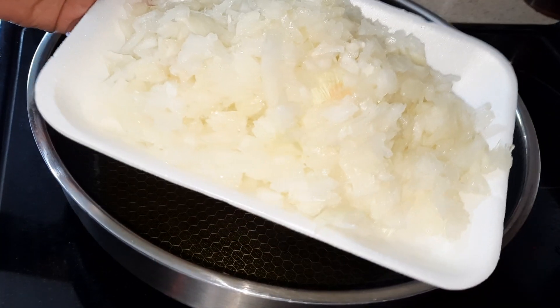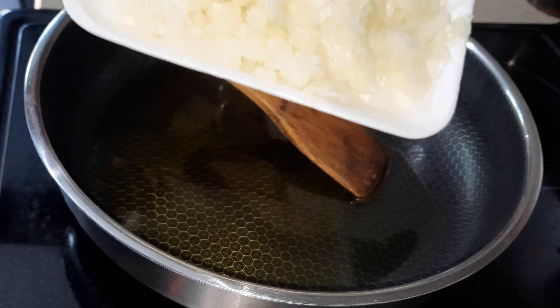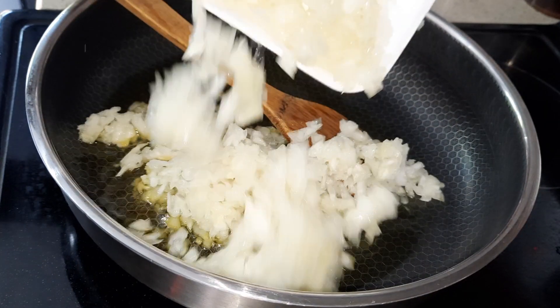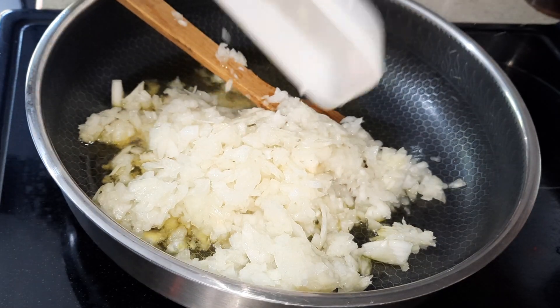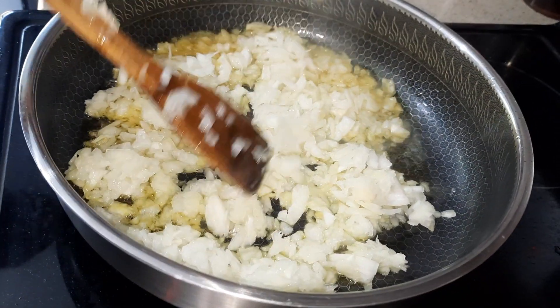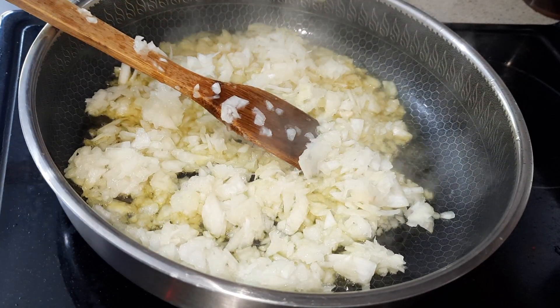Here I have three medium onions, chopped — or you can blend it in the food processor. I'm going to cook the onions. Use 4-5 tablespoons of oil.